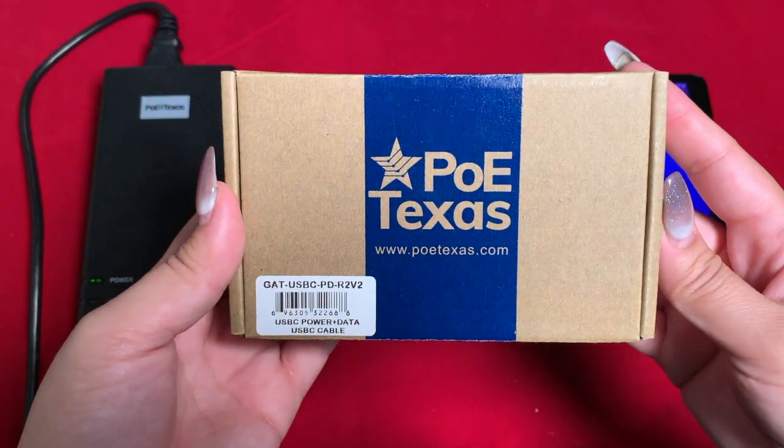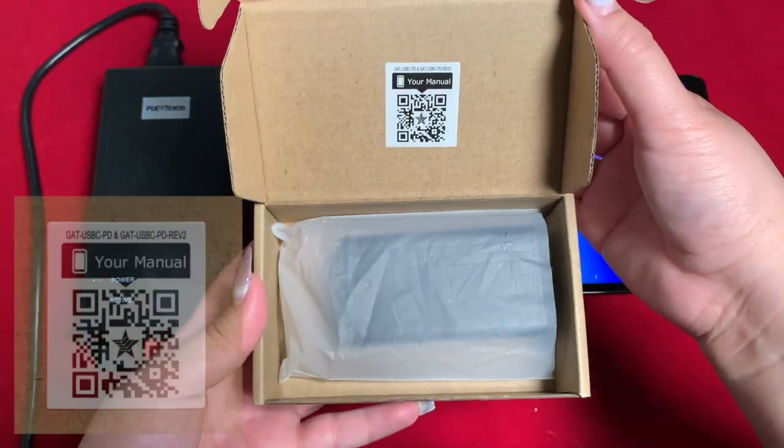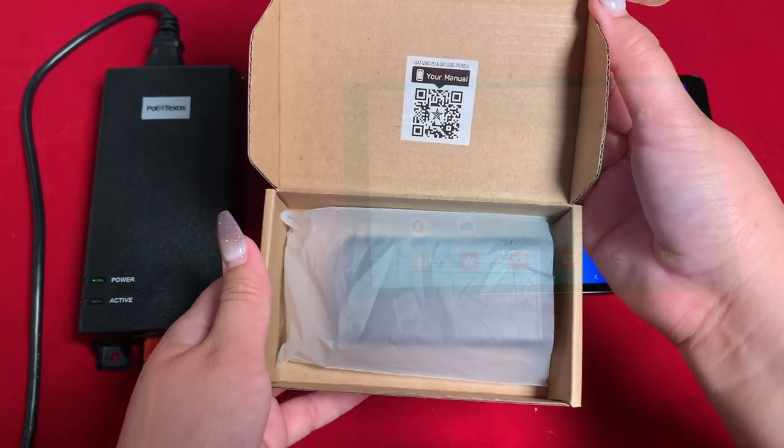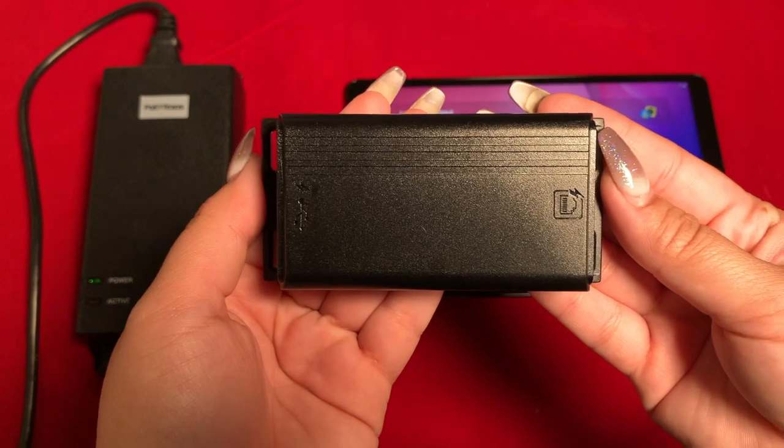Inside the lid of the box for the GAT USB-C PD, there's a QR code that takes you to the online manual. Just hold it under the camera app on your phone and it will prompt you to open the link.